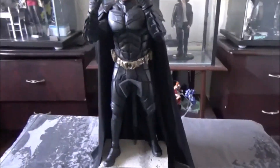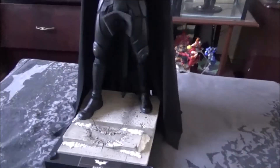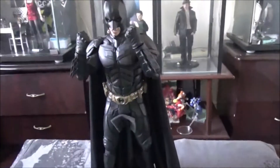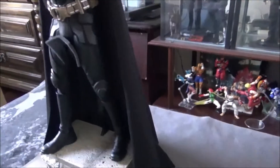Alright, so welcome back. This is the first modification that I'm doing to this figure — my new Hot Toys DX19 Batman figure. The modification is a custom cape made by Jackson Zoo. I used to have it on my DX12 Batman but now it's on the DX19.